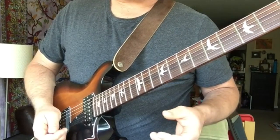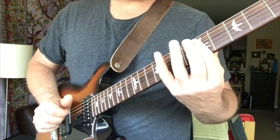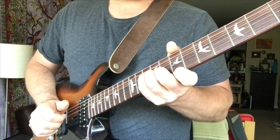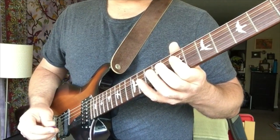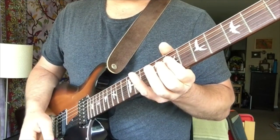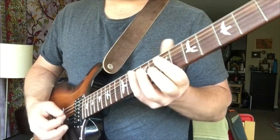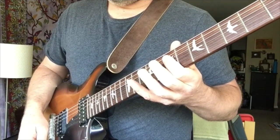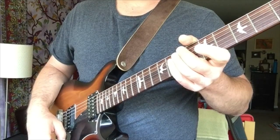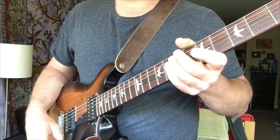All right, so here's some simple pluck chords with the Cloudlifter. Here's that same segment. Now here's some leads that go along with that. This is with the Cloudlifter.